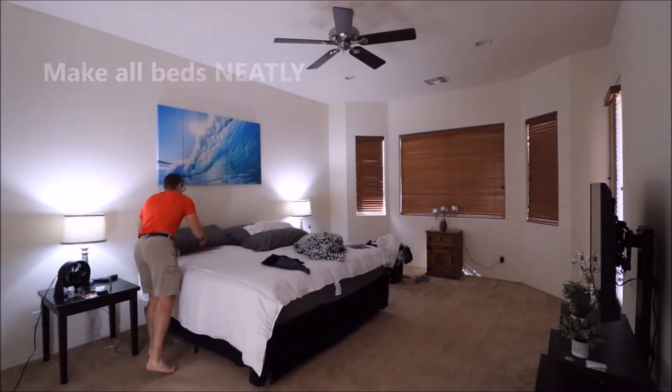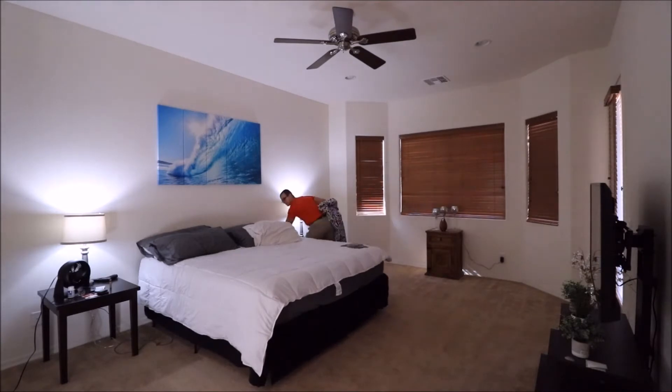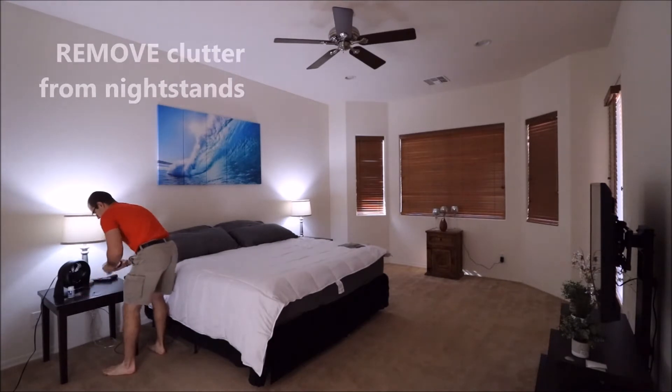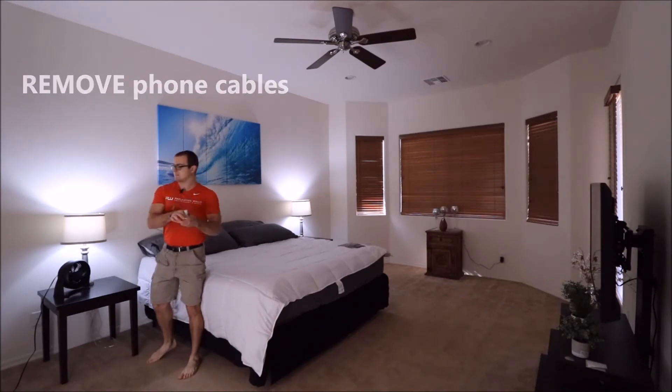This applies to all bedrooms inside of the home. Make sure all beds are made neatly. Remove any clothes or extra blankets that don't belong. Clear off all clutter from any nightstands, such as change or anything that does not belong, especially phone charging cables.